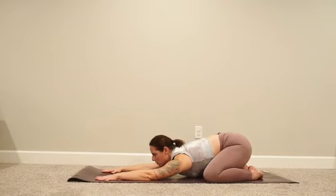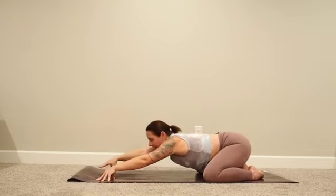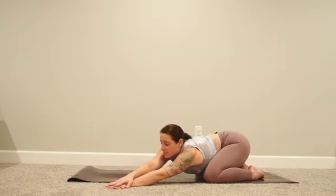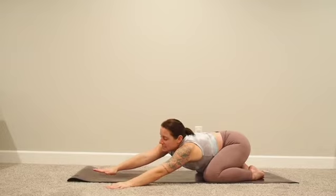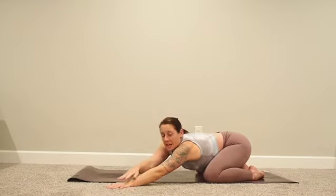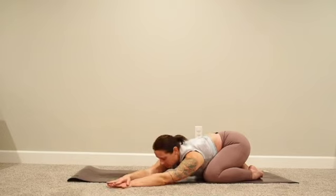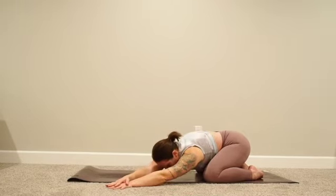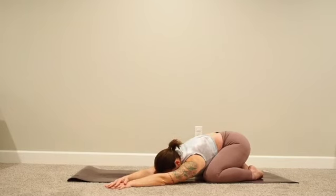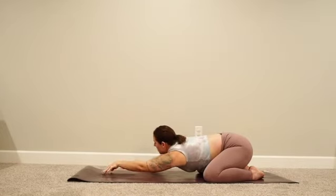Keeping your hips heavy, start to take some side stretches. Come up onto your fingertips by tenting your hands. Inhale, then exhale, walk your hands over to the left side of your mat — they might come all the way off. If accessible, take the right hand on top of the left and actively plug that right hip down. Tuck your chin and release any tension in your neck. Just a few breaths here.